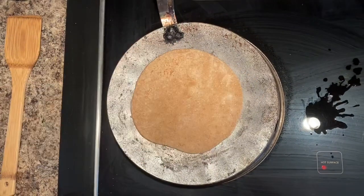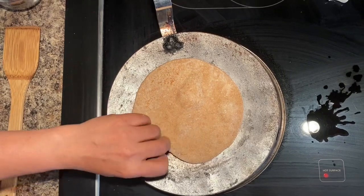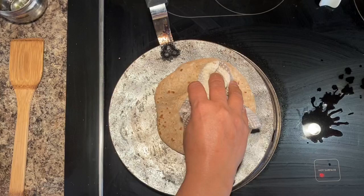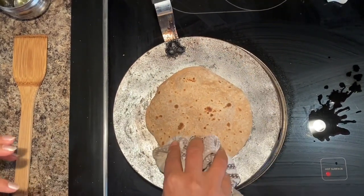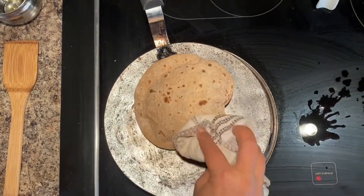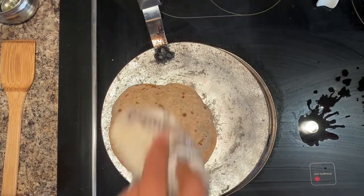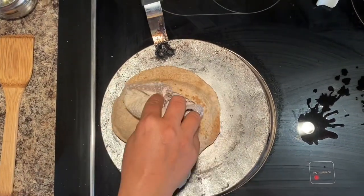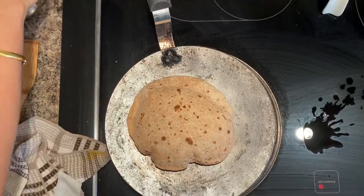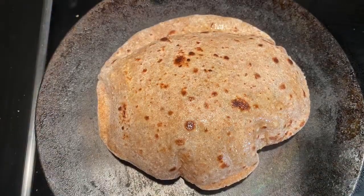I am checking the roti — when one side is done, only then I will flip it. Now I see the bubbles. I flip it and use a kitchen cloth to press the roti very gently. The roti is filled with steam and got puffed. Ensure that you cook on all the sides as well. This is how you can make a perfect, very soft roti.